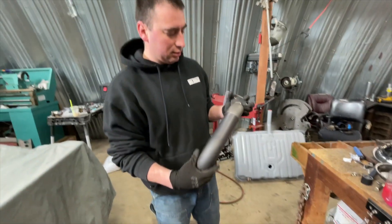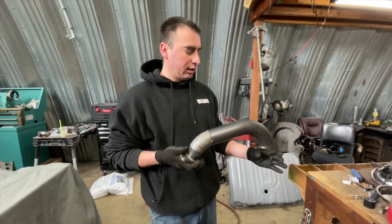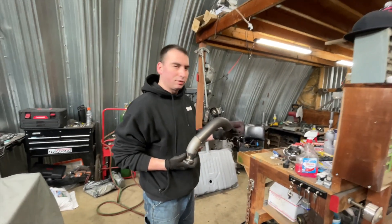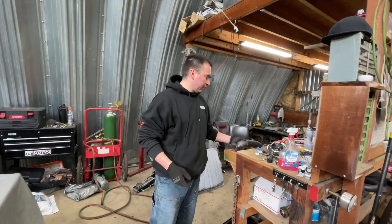So right now, here's what we got. This is from the turbo, and then obviously this side will go towards the header. I've got to make the part that goes into the flange, and then the turbo should be in place after that. We're getting closer.